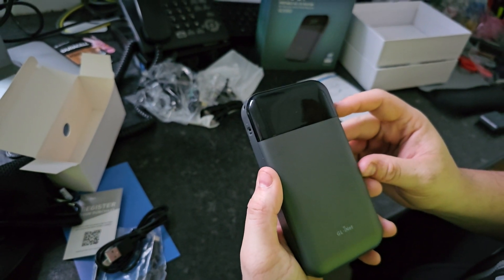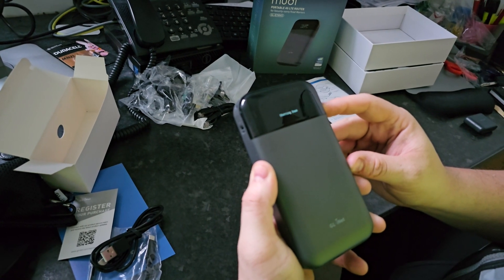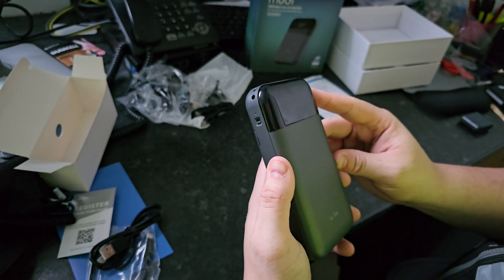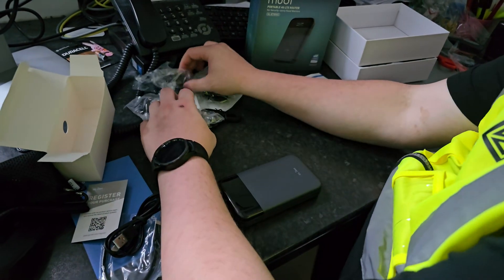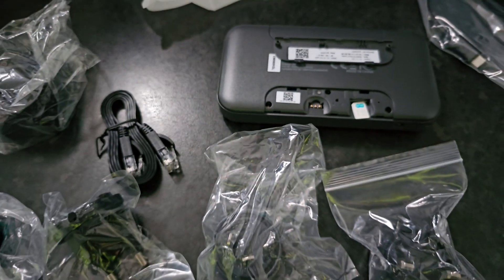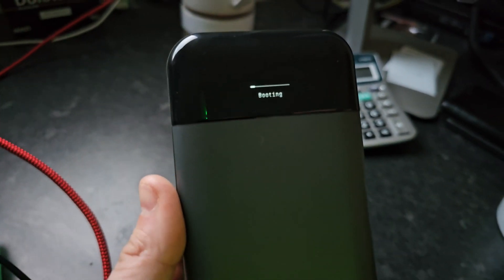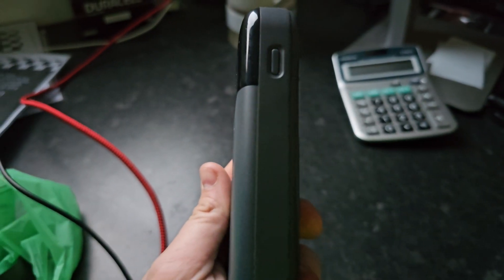To turn the device on you simply press and hold the power button for about three to four seconds and that will start everything up. The device does take a minute or two to boot, so you'll need a little bit of patience. In this particular instance the device was dead on arrival with no battery power, so I did have to charge it for about 40 minutes. Brilliantly, this thing comes with quite a lot of connections — you've got your UK plug, your US plug, and your European plug — as well as an ethernet cable.